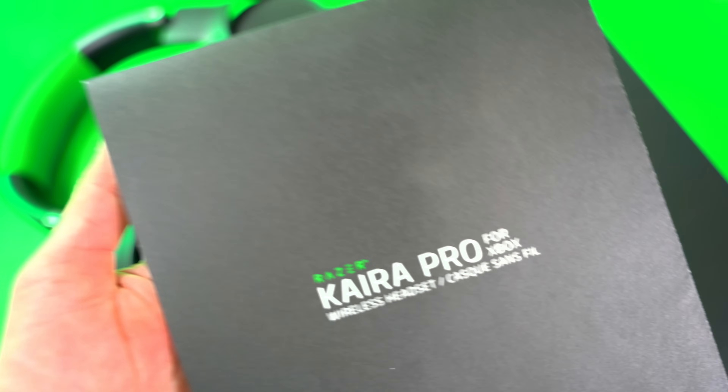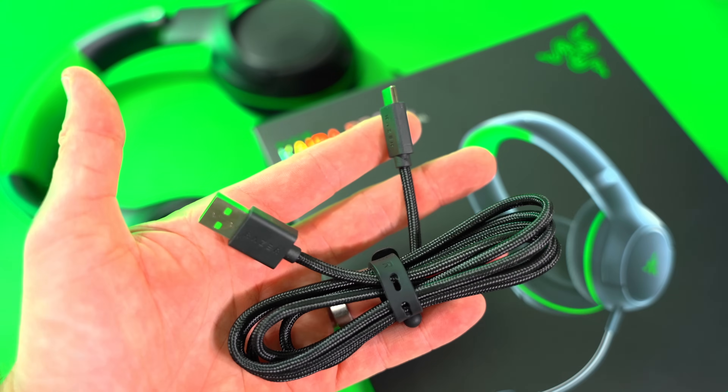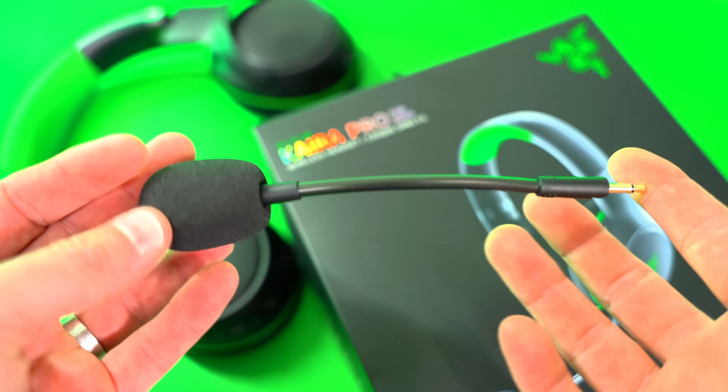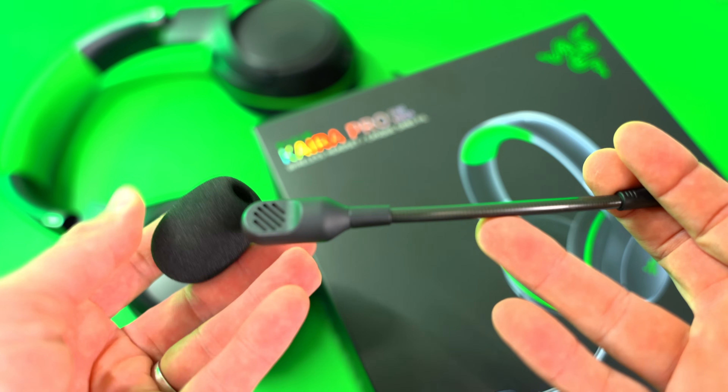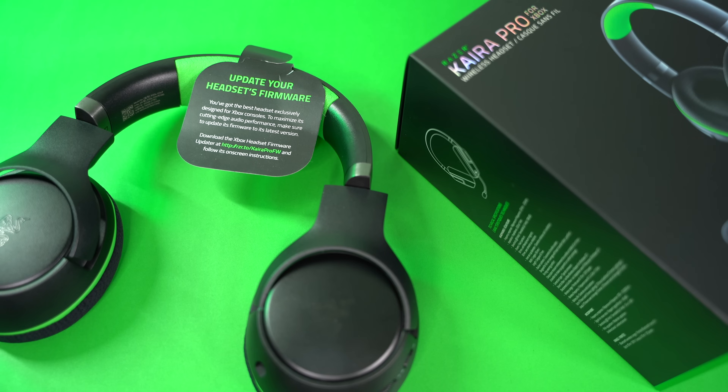As far as what's in your box, you get your paperwork, quick start guide, your USB-C charging cable — and yes, you can charge these while you're using them — you get your detachable microphone with that included windscreen. Nice big windscreen right there. And then of course, you get your headset.